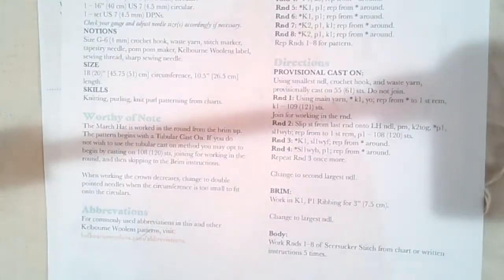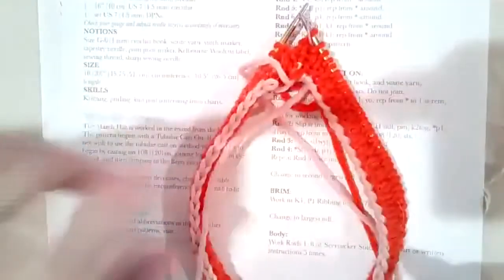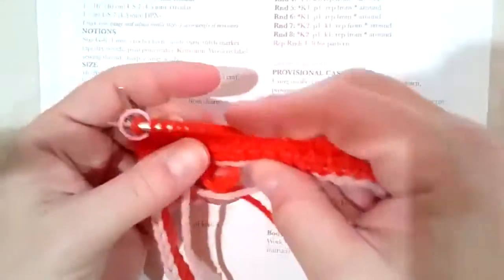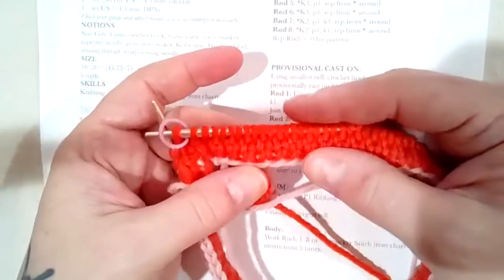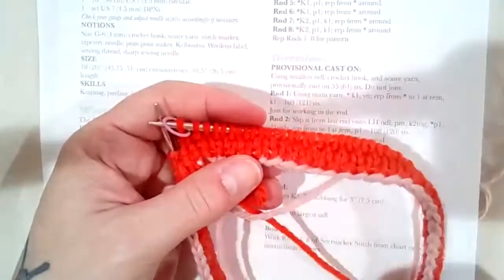After you complete this round you do round four, which is essentially the same as round two. Then the pattern says repeat round three one more time — so in total there will be four of these rows plus a repeat of round three. That's important because it gives you the edge.